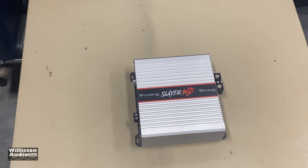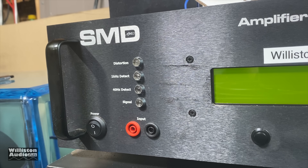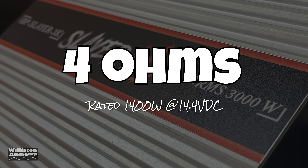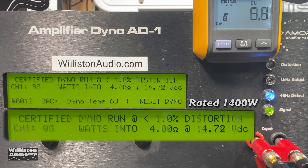Now we're going to fire up the SMD DeMore Engineering Amplifier Dyno to do our test. Make sure you check the video description and pick up some Wilson Audio merch — slap me a thumbs up, greatly appreciated as always. First up, we're going to do the 4-ohm test. The amplifier is rated 1,400 watts at 14.4 volts.